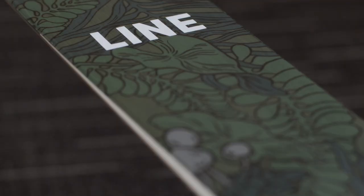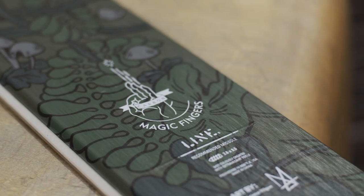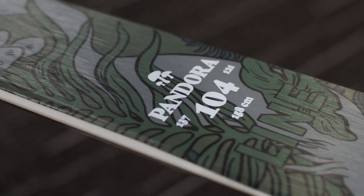Here we have the Pandora 104. This is a perfect lightweight ski for the chick who rips, or anybody who wants to get out there and have a good time in any snow condition. The 104 — you can have fun anywhere on the mountain.